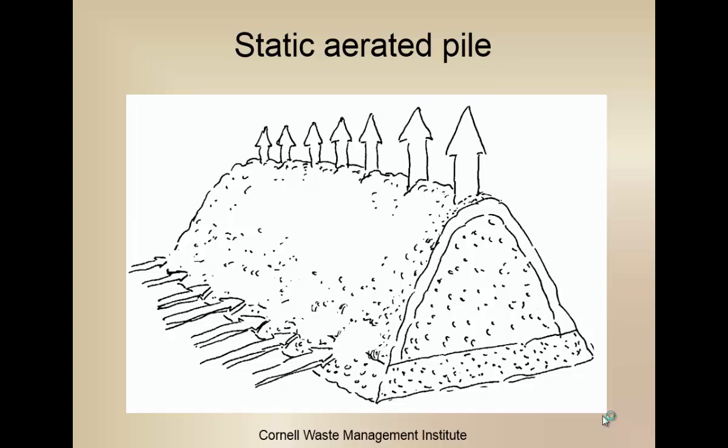One thing we use is just plain static piles. Everybody stacks their horse manure, oftentimes down by the stream where we don't want it. But if they simply stack that manure in a long table shape — a windrow — it will facilitate the process. No matter what material it is, we always want to see it in a windrow, anything from five to eight feet tall. That pile will heat up; a three-foot pile probably won't, but a five to eight-foot pile will.